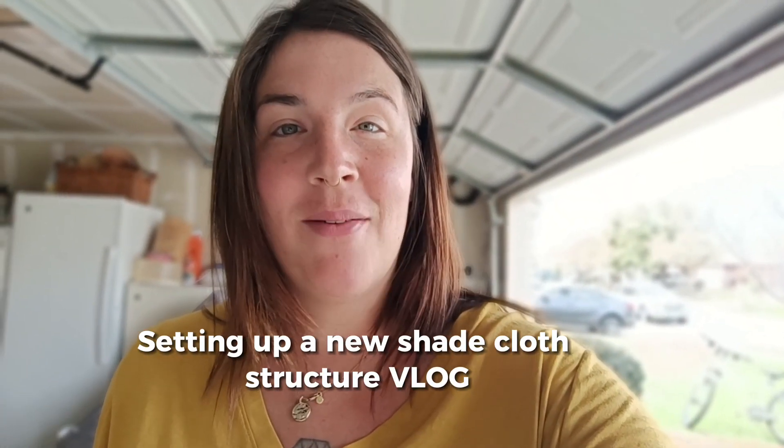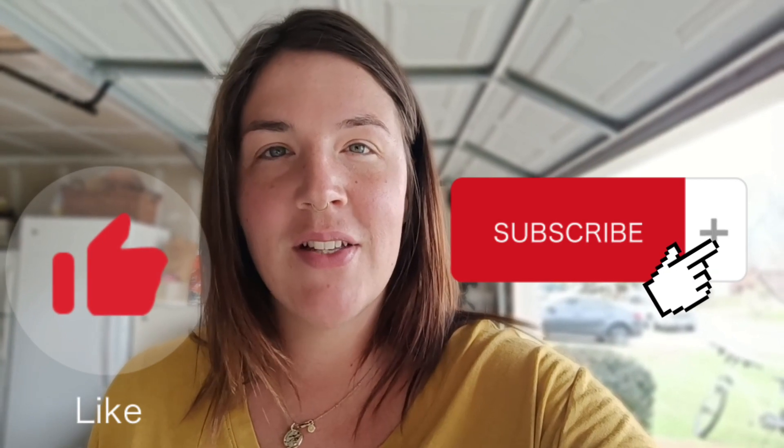This is a vlog of how I set up my new shade structure this year. I struggle with being able to physically design things, and I'm in a rental house and I don't have a truck. Come along because we make multiple trips to Lowe's and Home Depot and let's see how we figured out how to make this work.